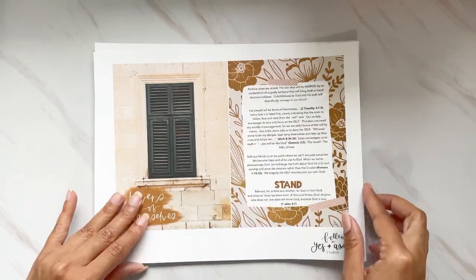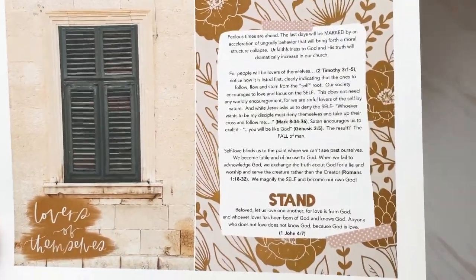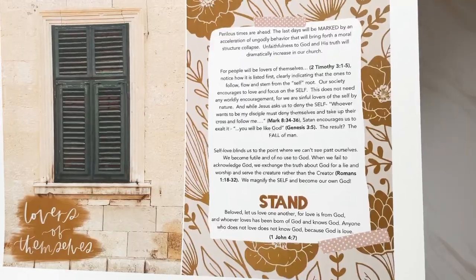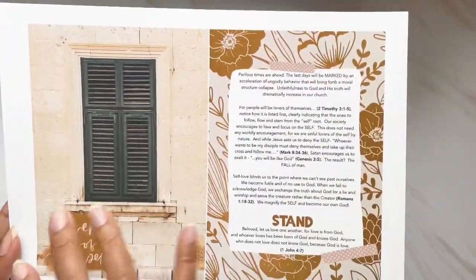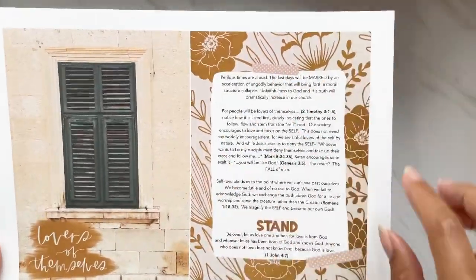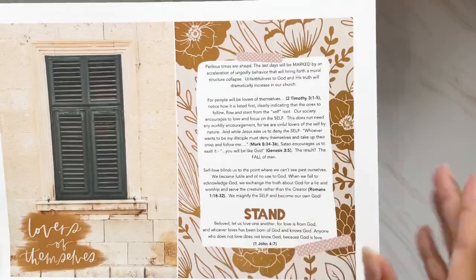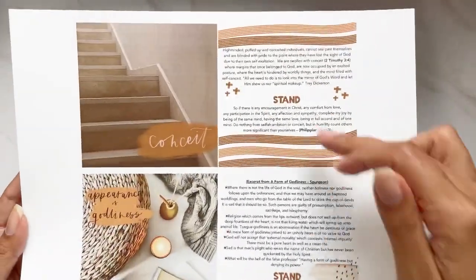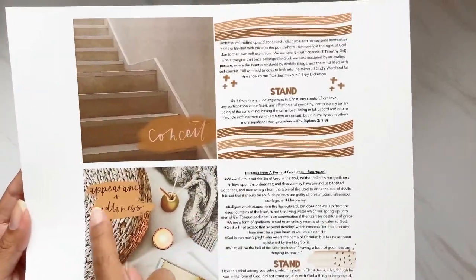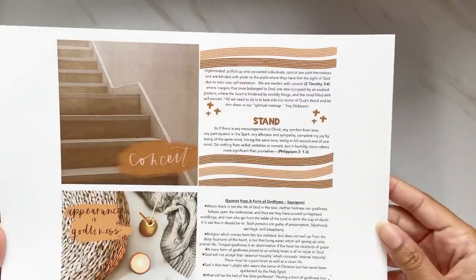The next one is 'Lovers of Themselves.' I love the pattern on the back — mixing photography with pattern-making. We have devotional content and a 'stand' prompt for that week. We also dig a little deeper with two subtopics: 'Conceit' and 'Appearance of Godliness.'